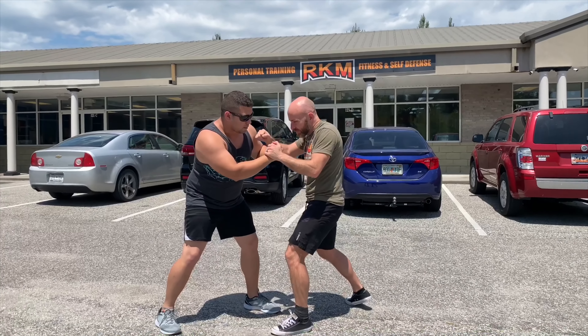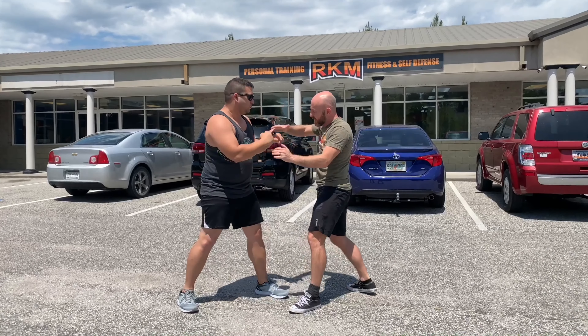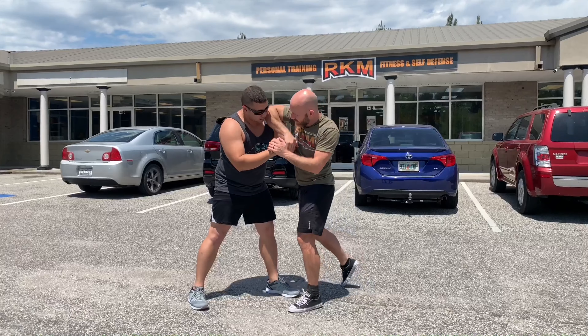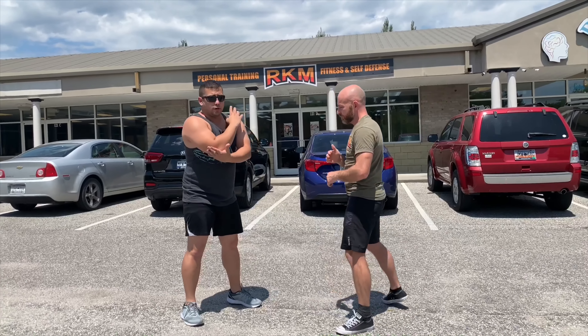Boom, punch. If I end up a little closer — skip in, cover, elbow. I don't need to hold on to this really hard. I just put my hand here and roll it over. Hand trap to elbow. And even if it doesn't hit, they're going to be pulling their head back. It's scary. Elbows are a dangerous weapon.